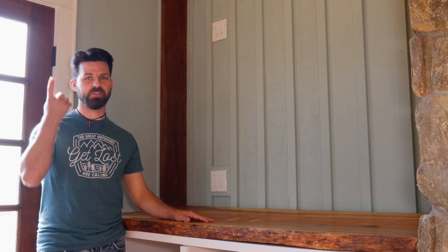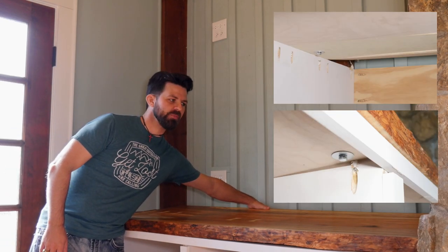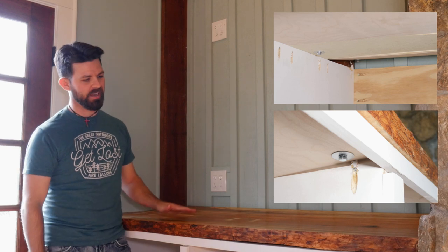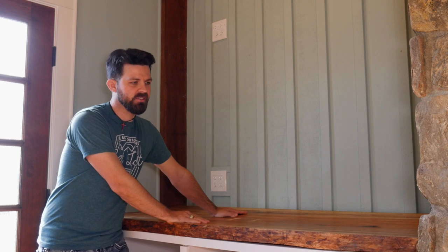If you saw my last video on making and installing this dry bar countertop — you can check out that link — in that video I basically flattened this whole slab out in the shop, got everything ready, brought it inside, and installed it. Now here we are a couple weeks later and it has moved on me. There is a definite bow, and it's actually ripped up some of the sub layer on the countertop as well. So I've got a lot of repair to do on the carcass as well as flattening out this slab again.